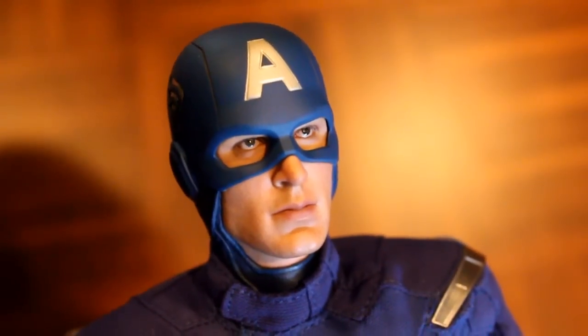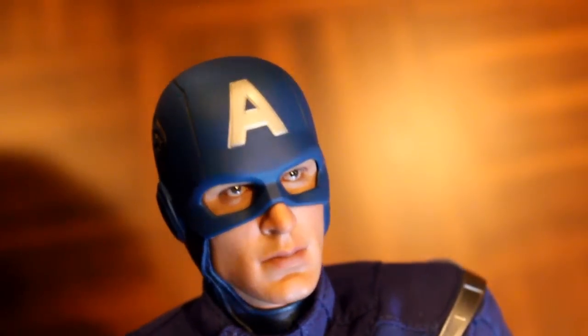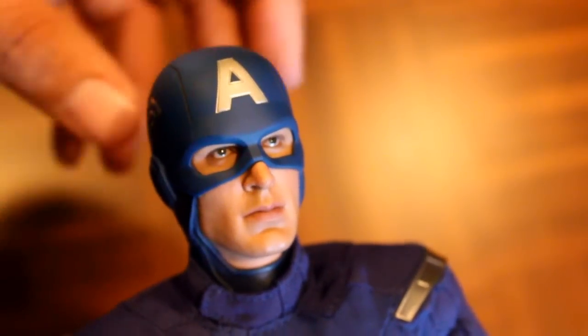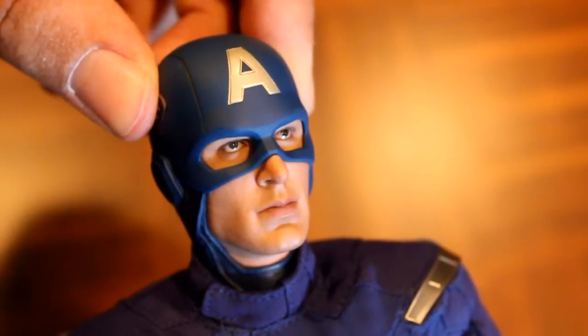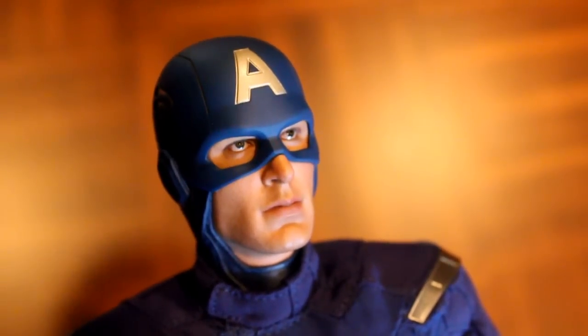One side note: Hot Toys is really famous for their great face sculpts, and I've got to admit the eyeballs on this one are really good. Not only do they have that great eyeball gloss, but in the corner — the far right corner of the right eye — there are little tiny pink veins.